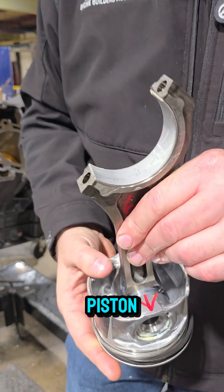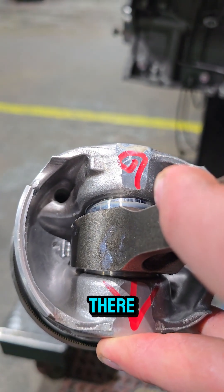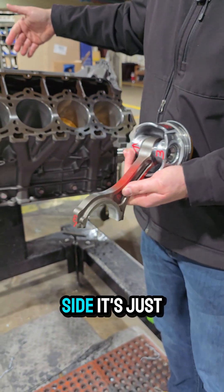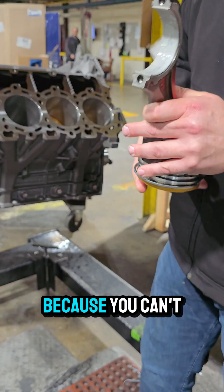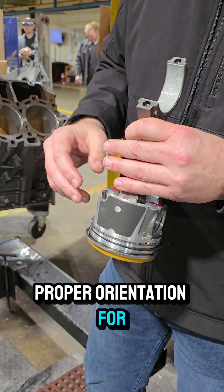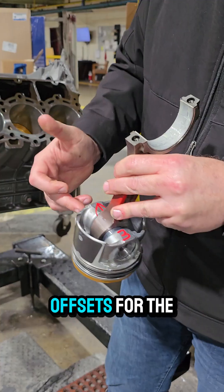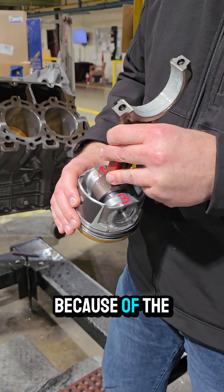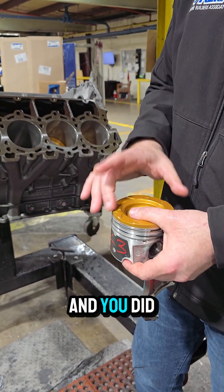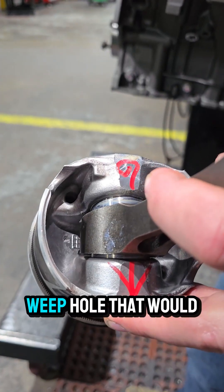If we look at the piston, there's a weep hole way down in there. The weep hole actually will go to the top on the passenger side; on the driver's side it's just the opposite. You can't use the cutaways for the piston to determine proper orientation because you have piston cooling jet cutaways on either side. Some pistons have offsets for the wrist pins due to the thrust side, so if you've surfaced the face of the piston and don't have factory arrows, you can look at the weep hole to tell you the correct orientation.